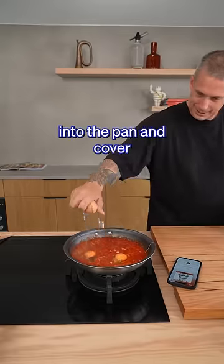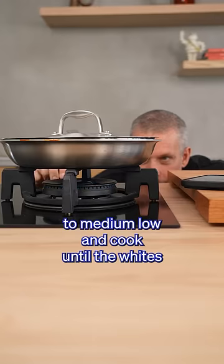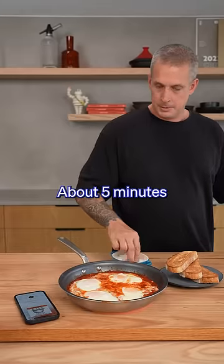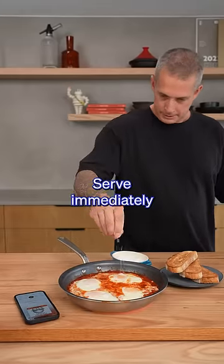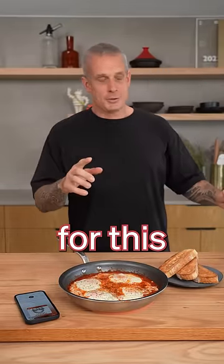Gently break the eggs into the pan and cover. Decrease the heat to medium-low and cook until the whites are opaque and the yolks are moderately firm, about five minutes. Serve immediately, seasoned with salt and pepper to taste. Cheers Stanley for this recipe.